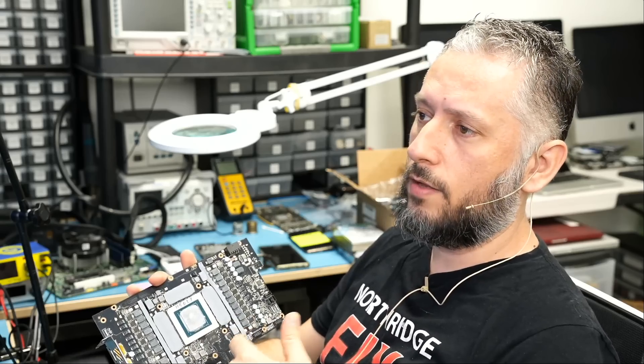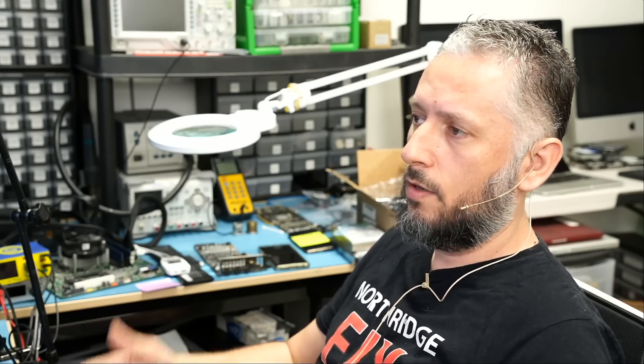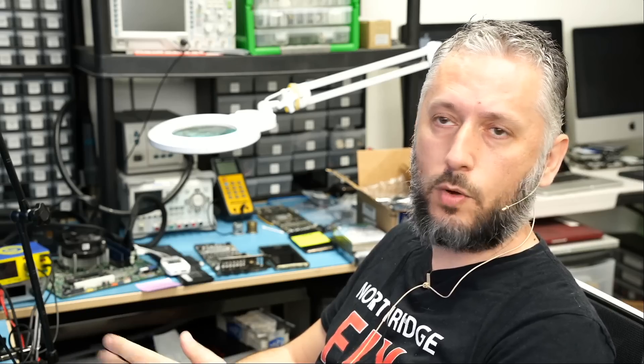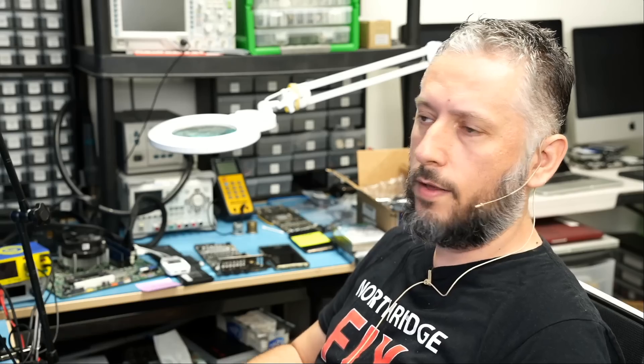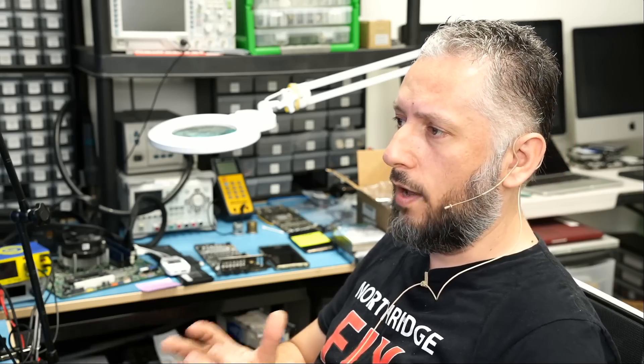The user is paying $2,500 for this card and the connector is melting after one week, two weeks, three weeks, one month — however long it took from when the cable was connected halfway. The fault is on the factory, on the maker, and not on the user. The user is not a psychic or a magician to know that if the cable is not plugged in all the way, the connector is going to melt. 100% on the maker of the card.